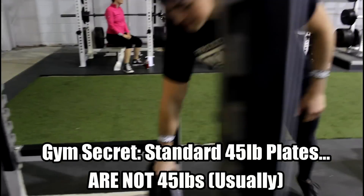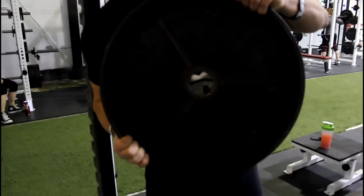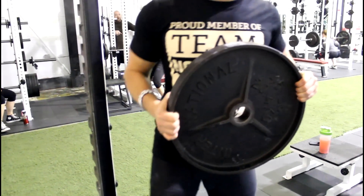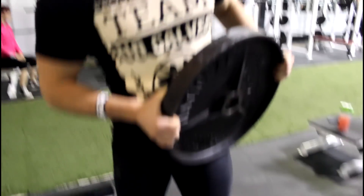So we've got ourselves a plate that reads '45 pounds' — international standard — it must be 45 pounds. Now this scale is a pretty expensive scale.